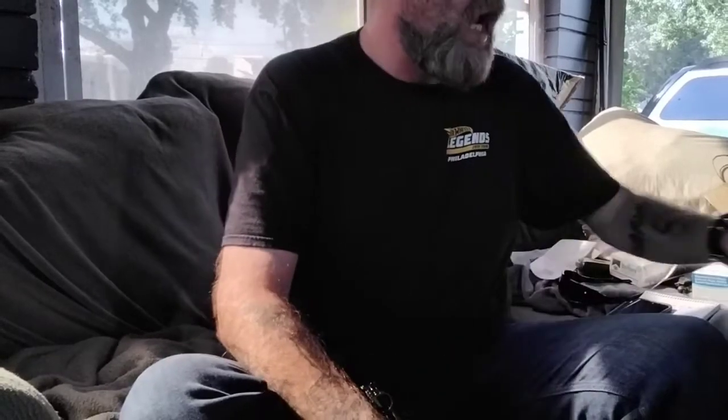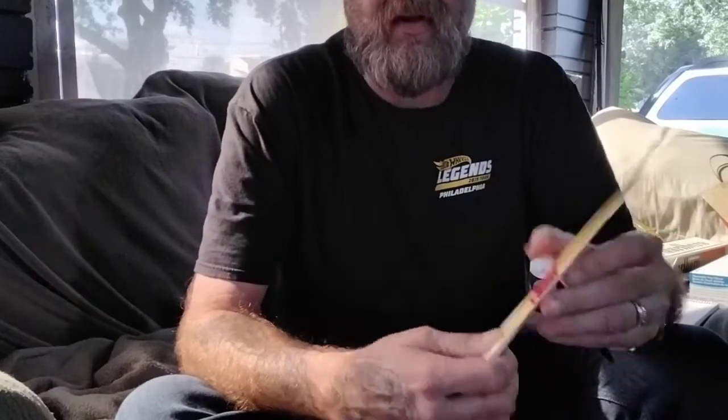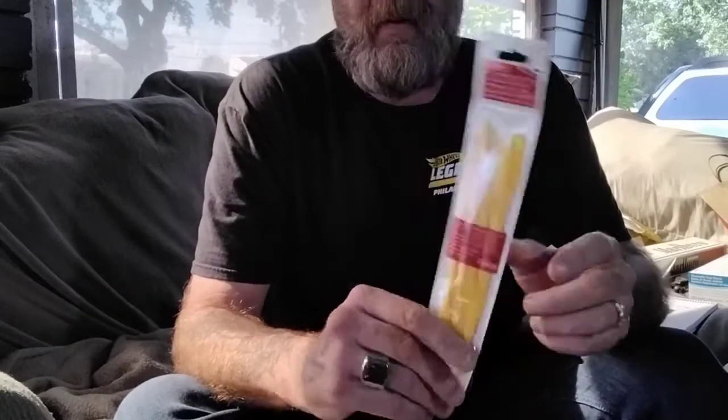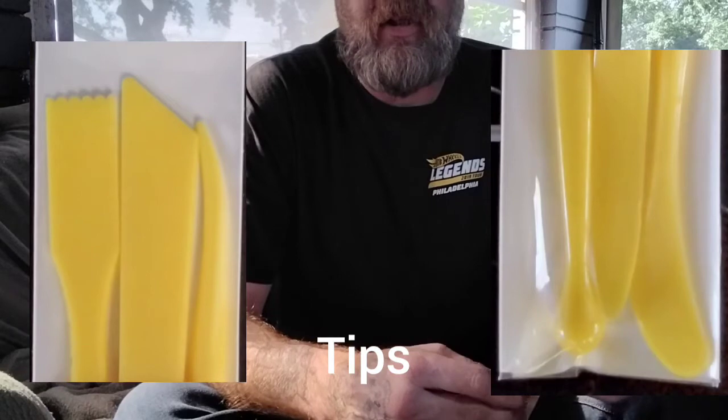If you're not sure where to find it, go ahead and ask the lady and she'll point you in the right direction. I had to buy new ones because mine were about five or six years old and they were just worn out. This is what I use to remove staples — they're plastic and they will not scratch the staple. Basically these are clay molding tools.